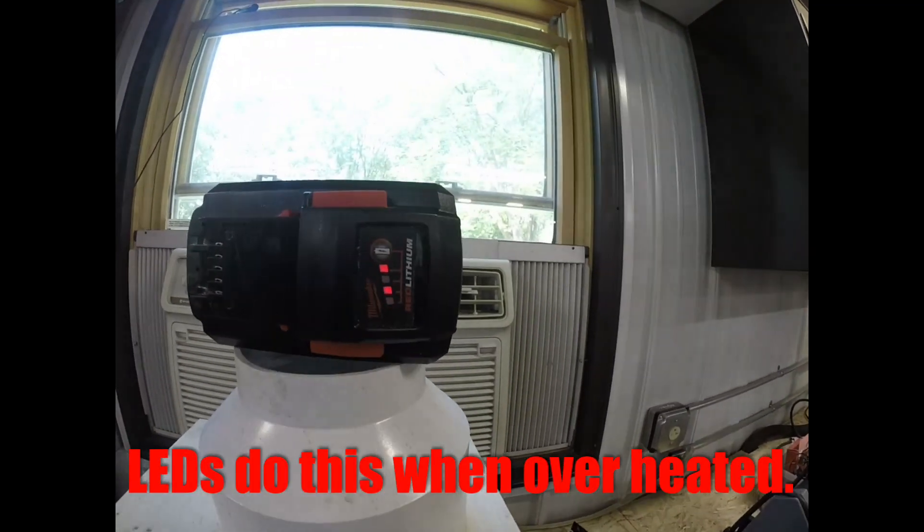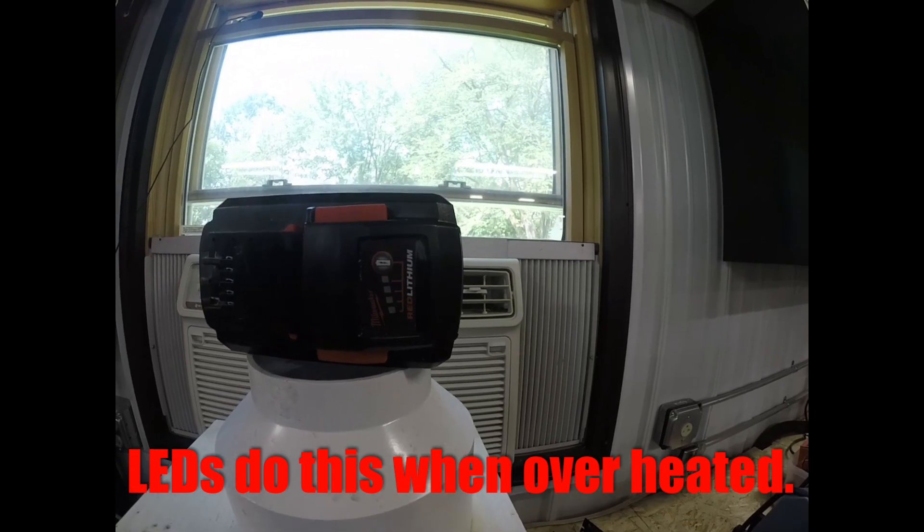This is the battery overheat condition. After it cooled down, the battery was dead.